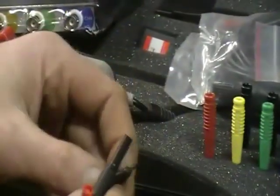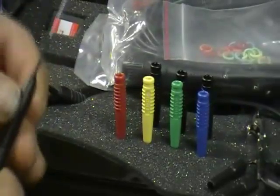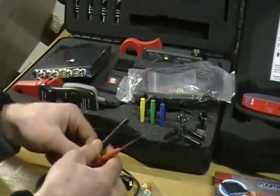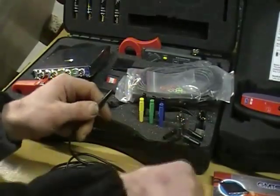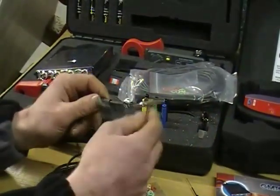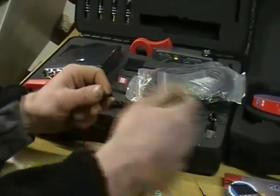Also we have the back probes — 8 colour coded back probes that connect directly onto the measuring leads with a banana connection. You also have the ground connection allowing you to connect 4 grounds at once.